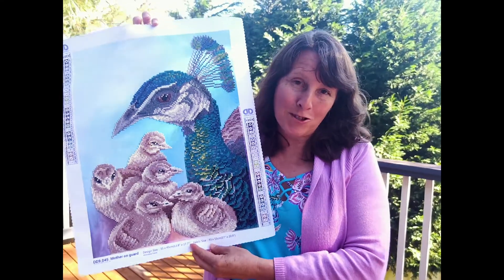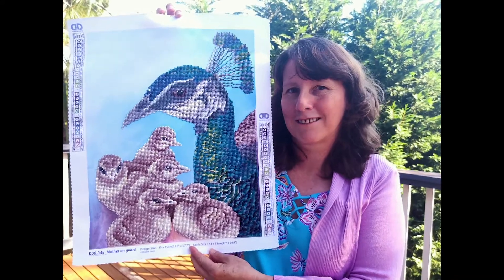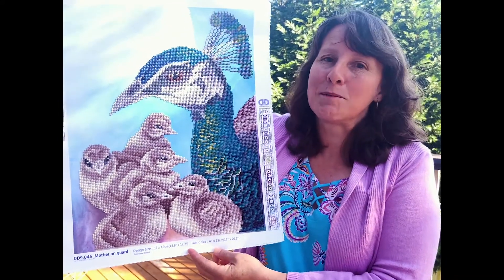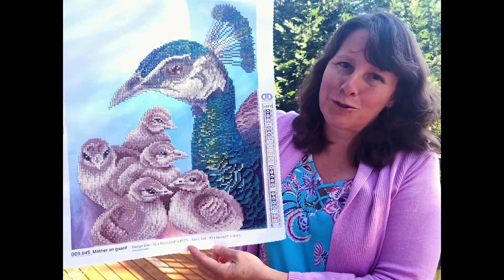And here it is in Diamond Dots — this is the finished version of the pea hen with her chicks. As you can see, the team has beautifully preserved the original illustration, and it really looks gorgeous.